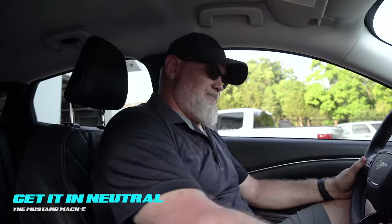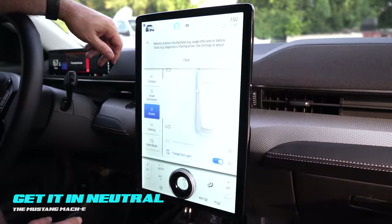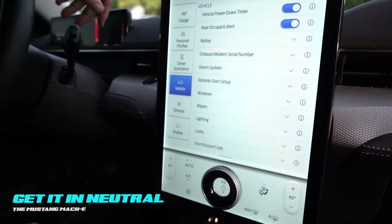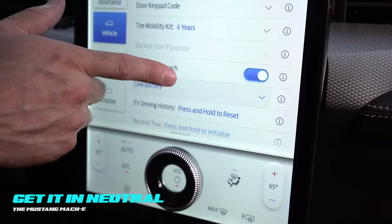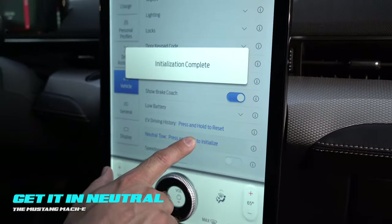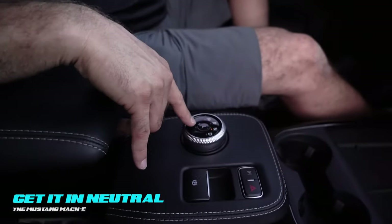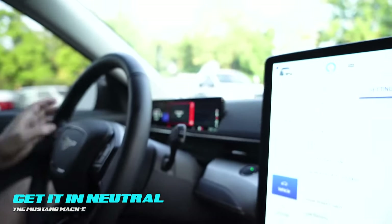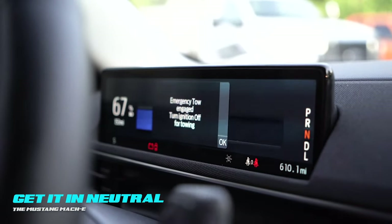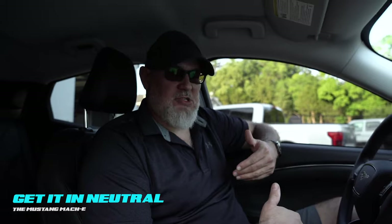The first way is the most involved. With the key fob present, hit the start-stop button, come up to the Mach-E icon, press that, go to settings, go down to vehicle, and scroll all the way to the bottom. Right here you have 'Neutral Tow' — press and hold to initialize. It states it's initializing, tells you to put the vehicle in neutral, push your foot on the brake, put the vehicle in neutral, press L, and you'll see in the display 'Emergency Tow Engaged — Turn Ignition Off for Towing.' Get out of the vehicle and winch it on. It will stay in this mode for 30 minutes, then revert itself back into park.